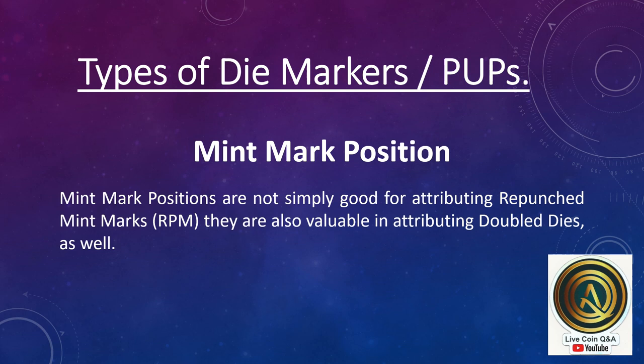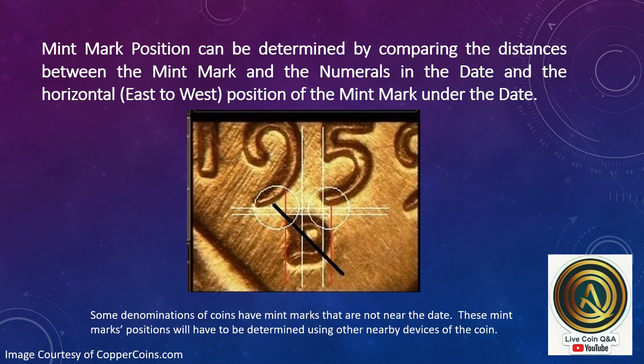Mint mark position. Mint mark positions are not simply good for attributing repunched mint marks — they are also valuable in attributing doubled dies as well. Mint mark position can be determined by comparing the distances between the mint mark and the numerals in the date, in a horizontal position from east to west of the mint mark under the date. Some denominations have mint marks not near the date, and those positions will have to be determined using other nearby devices on the coin.